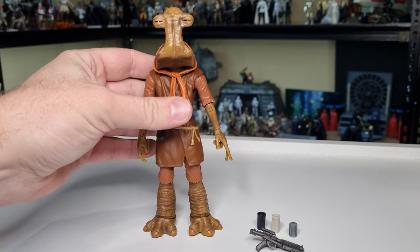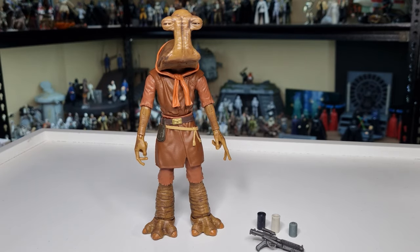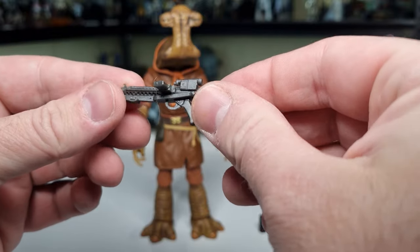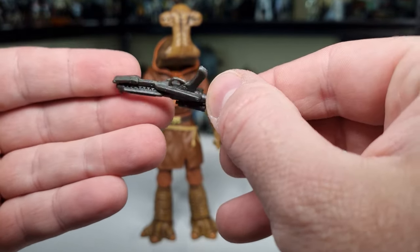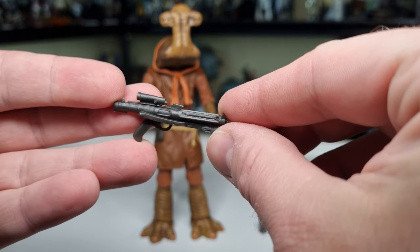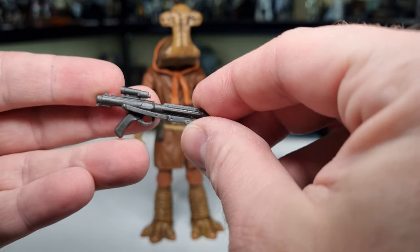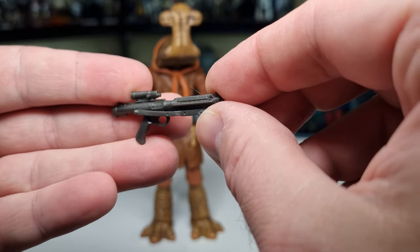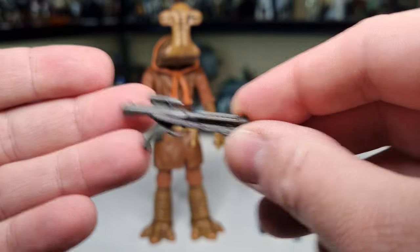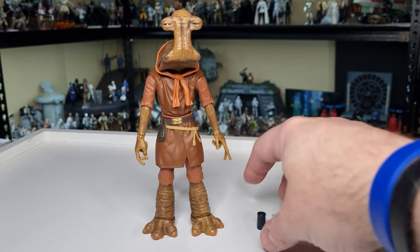I know we're getting the big HasLab cantina in the vintage collection, which is fantastic, but getting some of those characters in Black Series is equally important. Just a few would be cool — Hammerhead being no exception. He does come with a blaster rifle, just an E-11. I guess they just wanted to give him a weapon, which is fine. I wouldn't have minded a staff — I think he came with one in a previous figure. I've got the 2006 one to compare him with, which I think was the last time they made a Hammerhead.